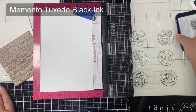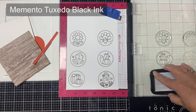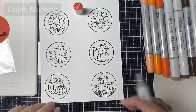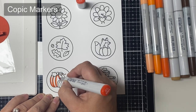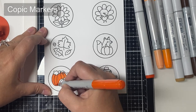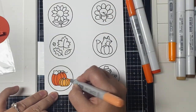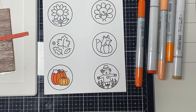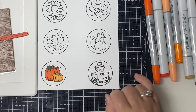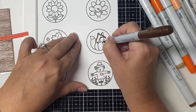Since I'll be coloring these with Copic markers, there are two different inks that are good to use: Memento Tuxedo Black or Gina K Designs Amalgam Ink — both are Copic marker friendly. Ranger Archival Ink stays wet a little longer and can be embossed with clear embossing powder, so sometimes I'll use this to give my images a little extra shine, but today I went with the Memento ink. I stamped several times to make sure my images were nice and black, and now I'm taking Copic markers that match the colors in the pattern paper and coloring the images I want to use.